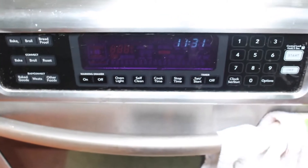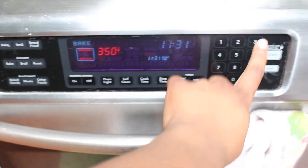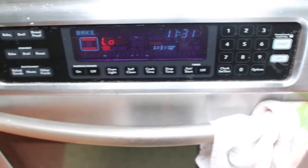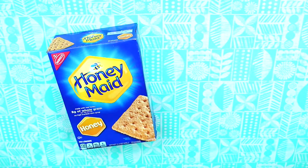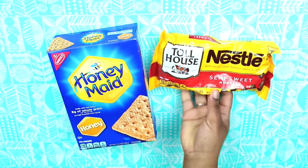For this next treat, you're going to have to have your oven set to 350, so go ahead and do that while we get everything else prepared. This is also kind of on the s'more train, so you're going to need graham crackers, and then you can use any kind of chocolate you want. You don't have to use dark chocolate or semi-sweet chocolate — any kind of chocolate you want.